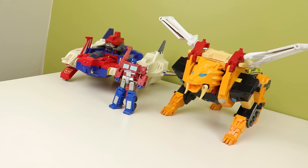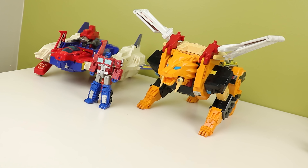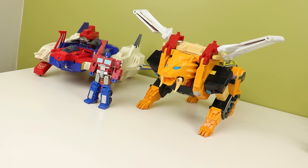The stickers are really bad on this toy. Lion mode has articulation, but it's not really usable in any way apart from the mouth opening and closing, so let's just move on to robots. There are some things I want to point out during the transformation, so I'm going to walk you through both of them right now.